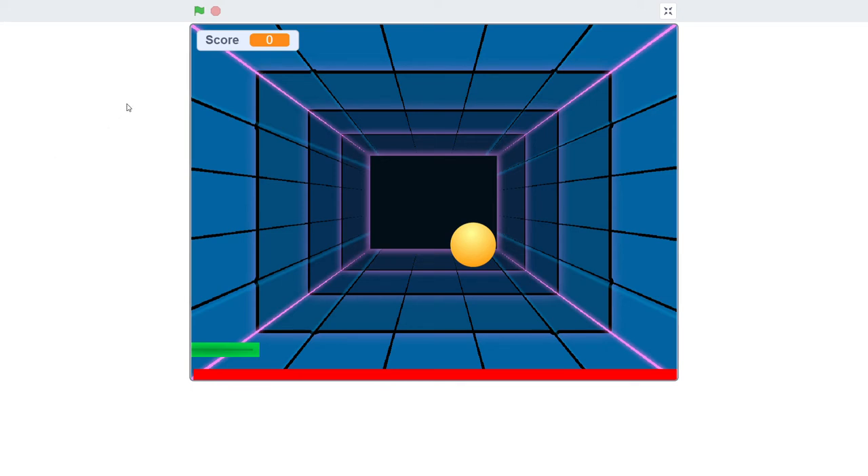Hello everyone, this is a simple Pong game developed by me. I like to play this game at home after school. I will show you how to play this game.